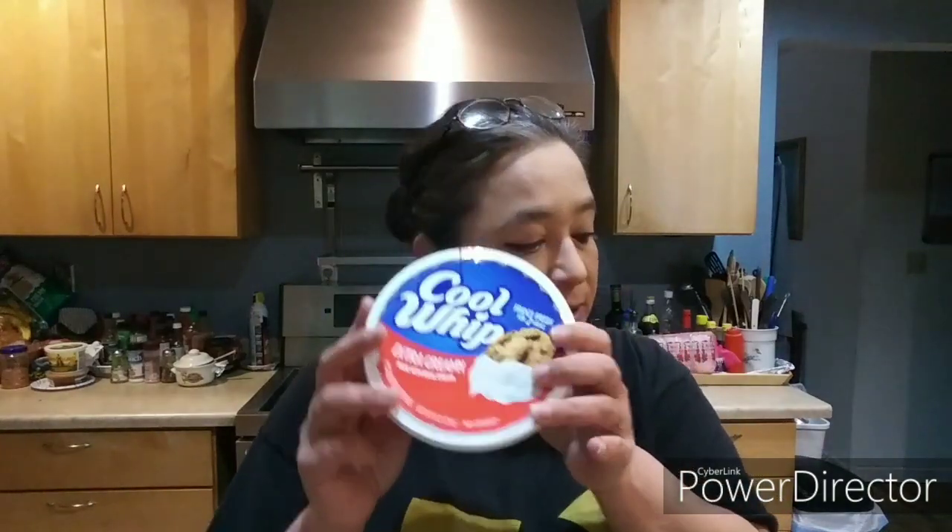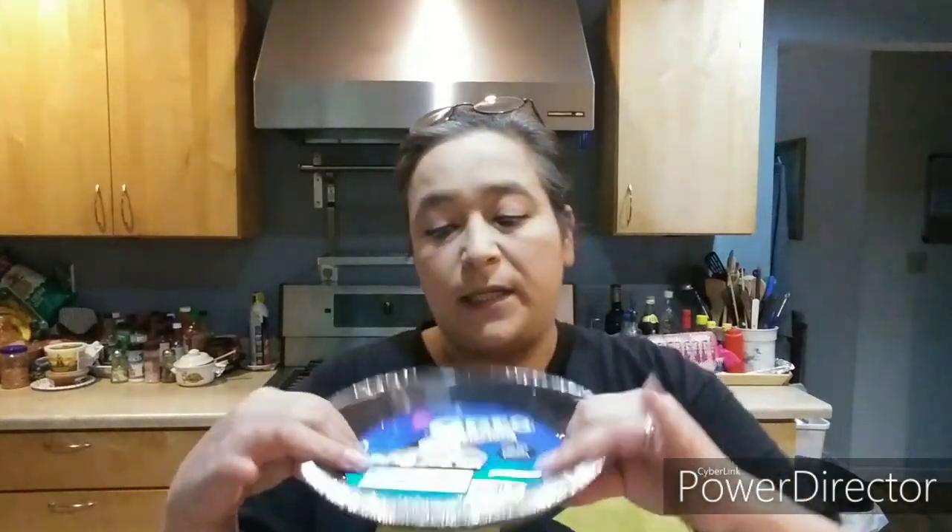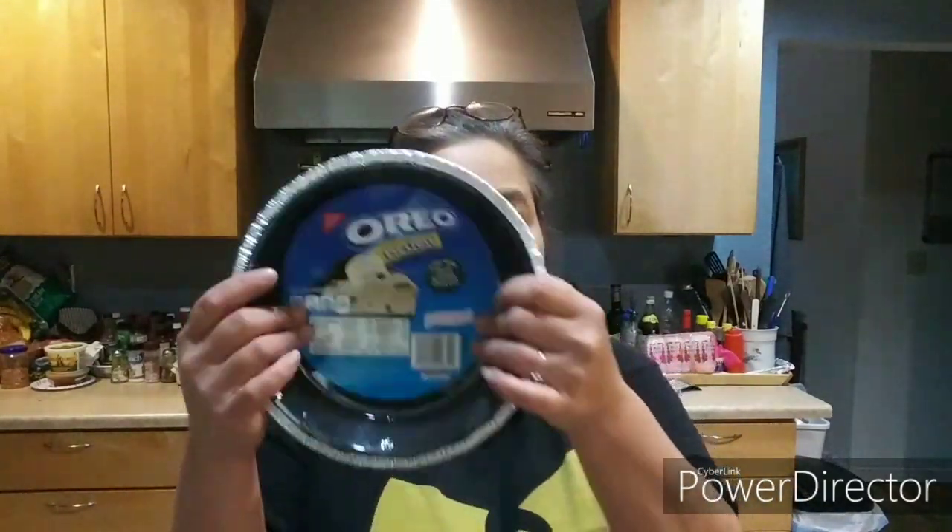All you need is one 8-ounce tub of Cool Whip, an Oreo pie shell — or you can get the graham cracker crust, whichever you prefer, though I think Oreo is going to taste great with it. You need about two cups of Butterfingers, which we're going to crush up, and one box of cream cheese.